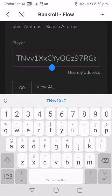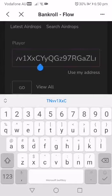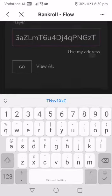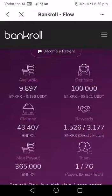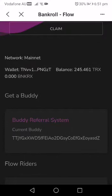You can either use my address or the address of whoever told you about this. I can copy my address — if you want to use mine: TNVV1XXCYYQGZ97RGAZLMT6U4DJ4QP. So you have that, and boom — you are in. You must add a body before you can deposit into Bankroll Flow. Once you have a body, that's going to be updated in the 'get a body' system and the address will be there.